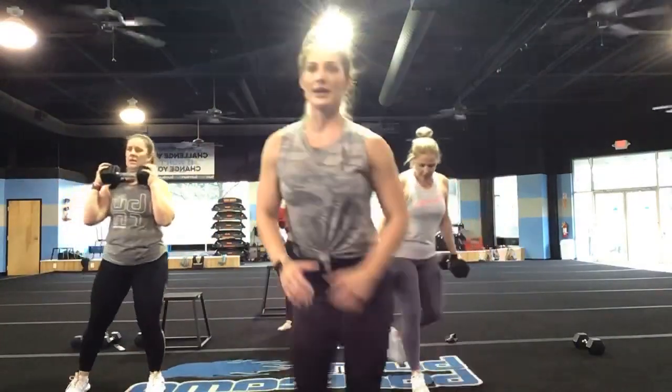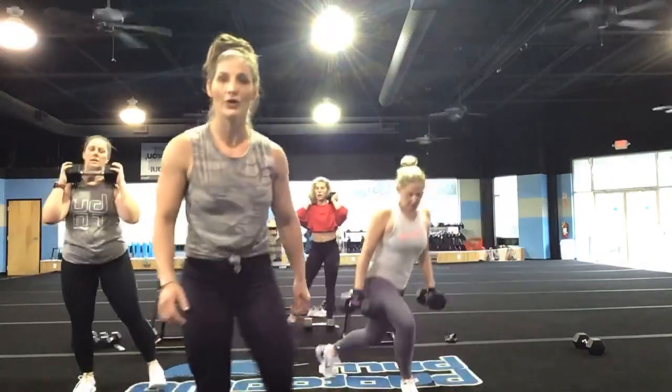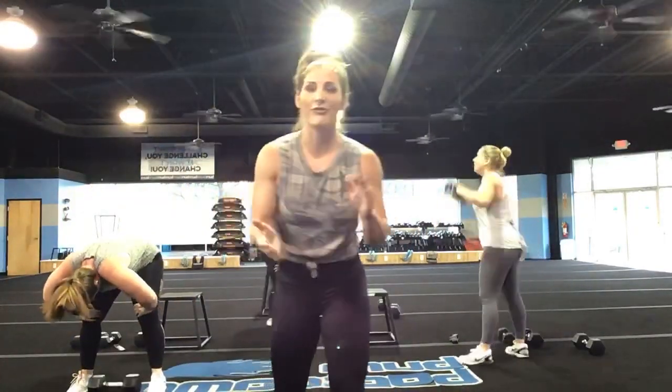Come on. There you go, that's it Christine. You've got five, four, three, two, and one. Nice job, you guys. All right, listen up.